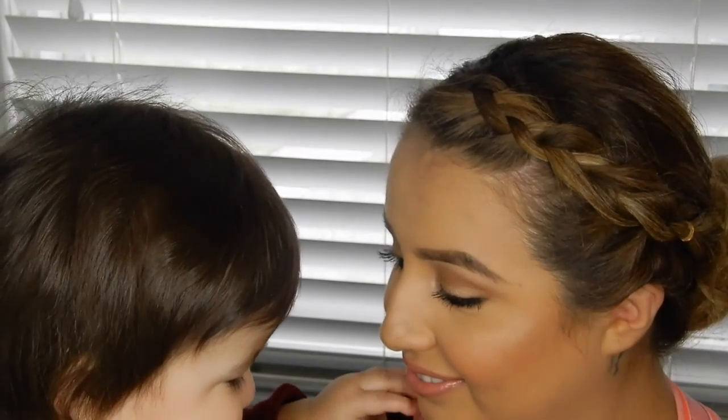We need to tell you guys to follow our vlog channel — I have a family vlog channel, so if you guys aren't subscribed go check it out, link will be down in the description box. And go follow me on Instagram — same name as this channel!